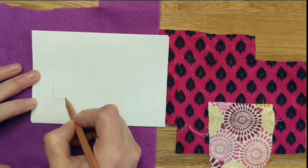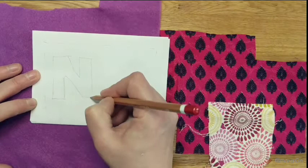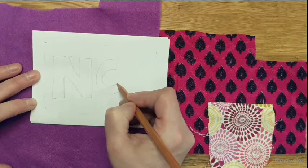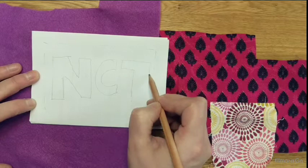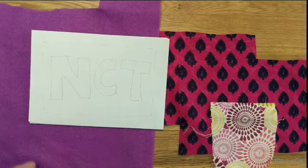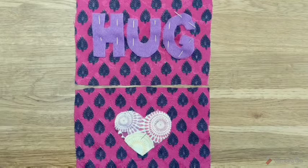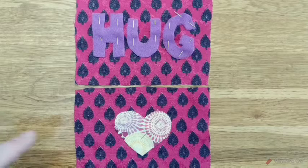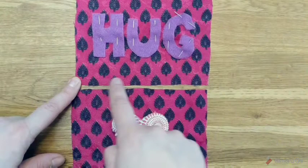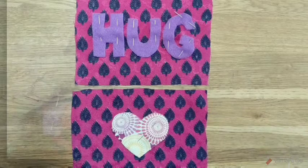I'm going to do my own initials - N, C, T. They're slightly uneven so I would probably do them again, but that's why I've used a pencil: cut them out and use them as your template. Once you have cut out your shapes and letters from your chosen fabrics, place them on fabric A and pin them into position. Make sure you've got at least a centimetre all the way around the edge for the seam. You can of course use different fabrics for your front and back.